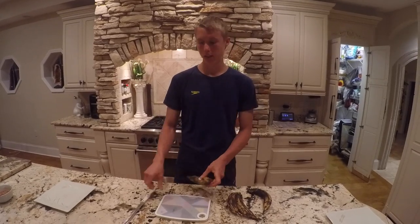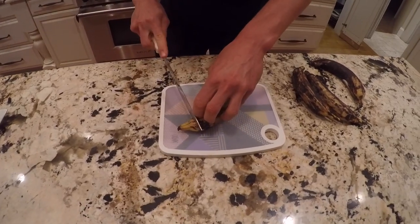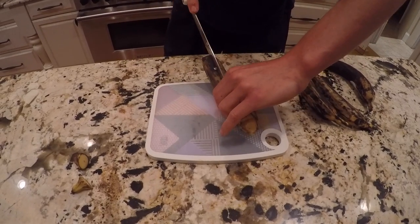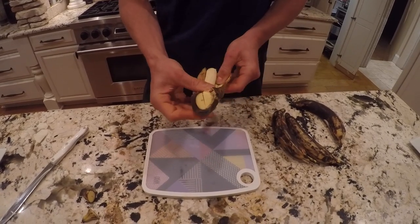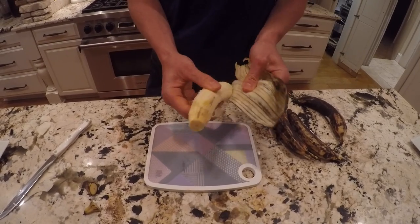So we're going to cut these up. Let's start with one of them just so you see how to cut them. First you start with the tops, then you're going to score it. They should peel real easy, peel just like a banana. But they aren't bananas guys, they're plantains. We'll go ahead and do the rest of the four and cut back in.